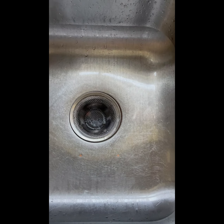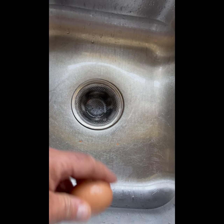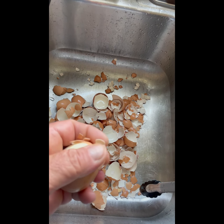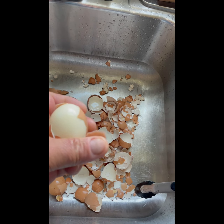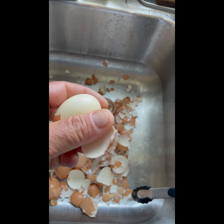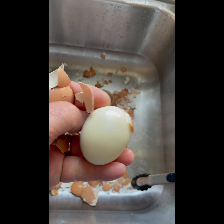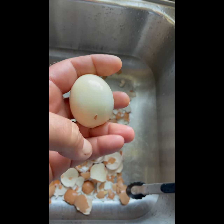After we've emptied out the sink of the ice bath and pulled all the eggs out, we just start peeling. I've never tried peeling an egg with one hand — this is just to show you how well a Ninja Foodi pressure cooked hard-boiled egg that's been properly ice bathed will peel perfectly every time.